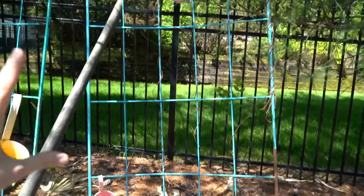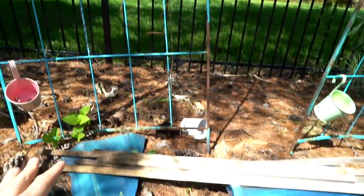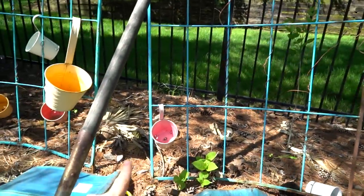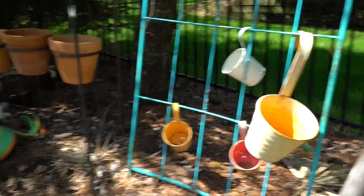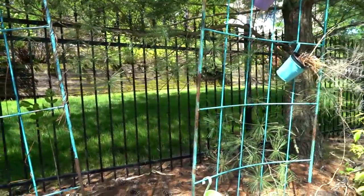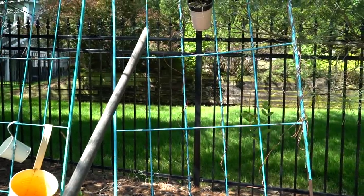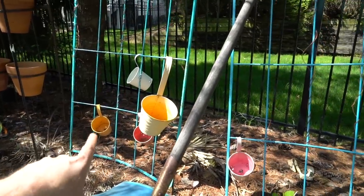I've got a bunch of stakes over here on the ground and I'm going to use those to prop these trellises up — the weight of the vandas last year kind of pulled them back a little bit. I'm just going to stake those down. All these little hanging pans here — I have a whole bunch — I use those to fill in the gaps with different annuals that like the heavy watering the vandas get and the afternoon shade.